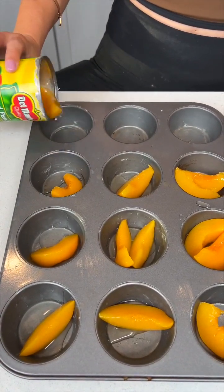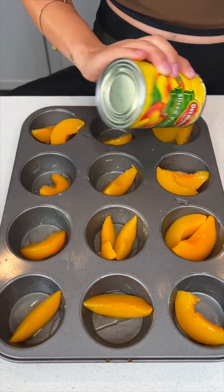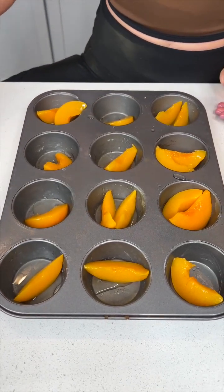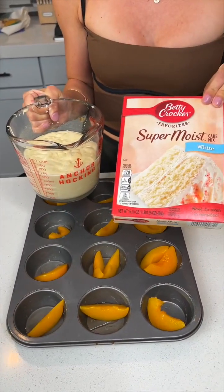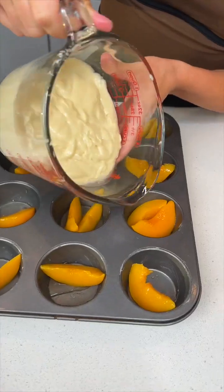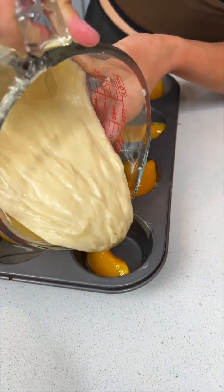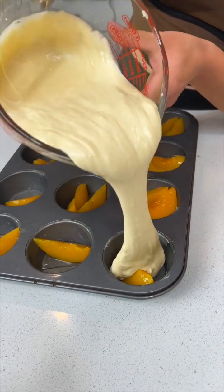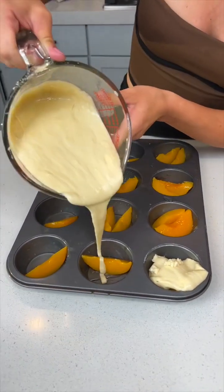This is gonna be a super easy recipe that every Georgia person ought to know. Now that we've got our peaches in our pan, we're gonna come in with already pre-mixed super moist white cake mix and pour that on top of those peaches. This is gonna be so good.